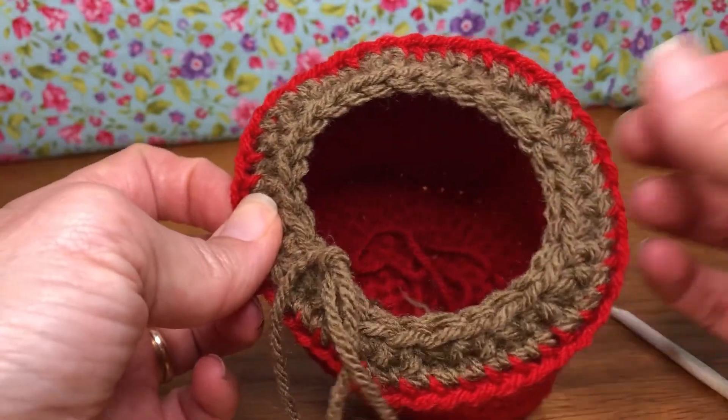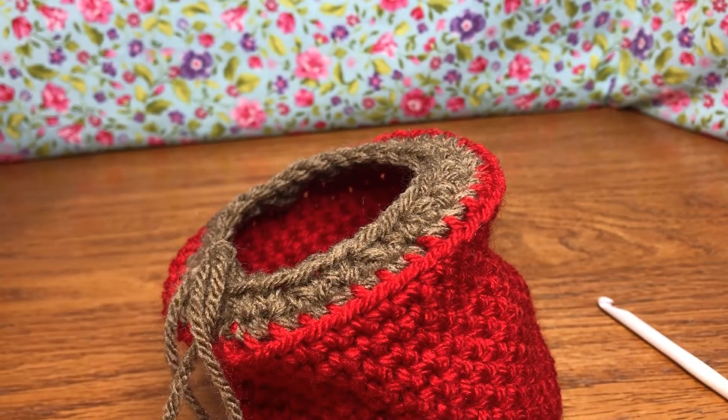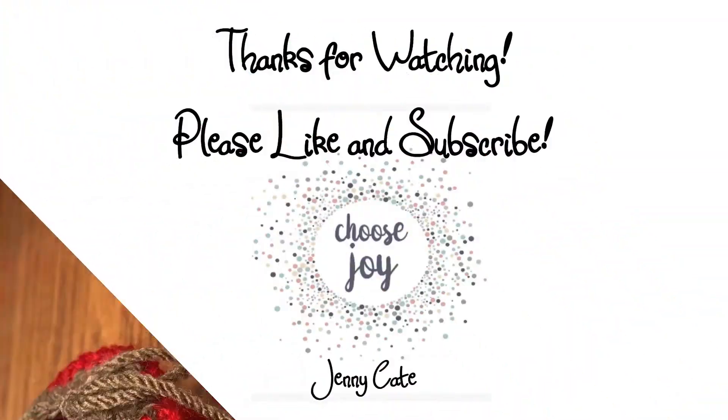I think it's coming along — I'm excited, this looks cute! We'll see you next time to keep working on our snowman in a mug. Thank you and have a joyful day!